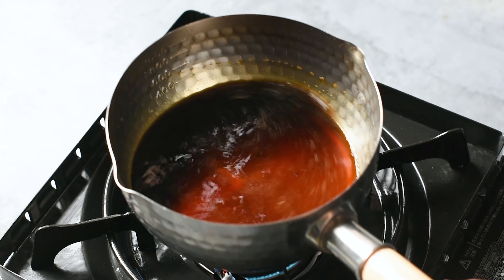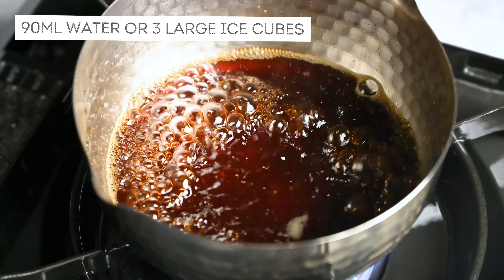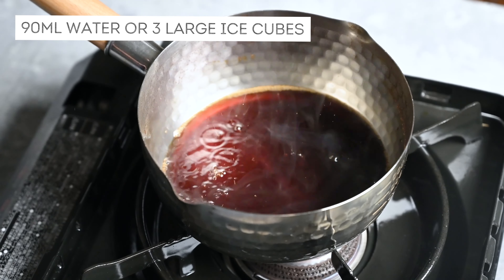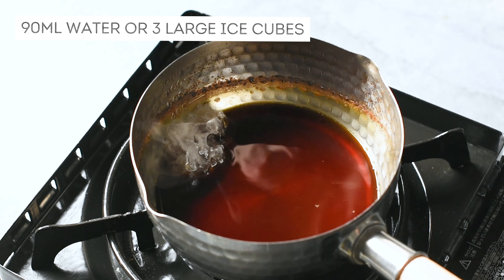This sauce can be served hot or cold. If you want to serve it hot, add 90 milliliters of water to the pan. This time I'll be making the cold version, so I'm turning off the heat and adding some ice, about 3 large ice cubes worth.